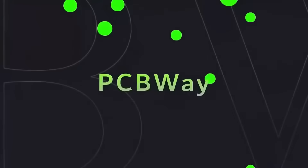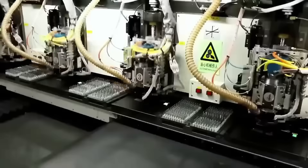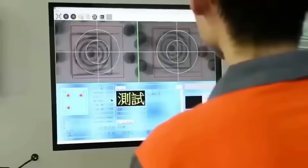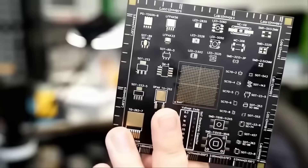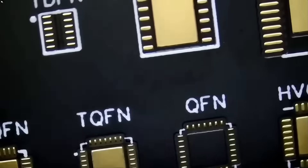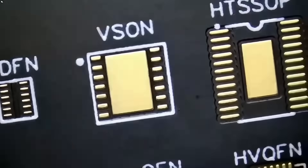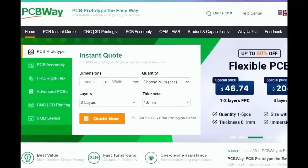Before we start the video, I want to give a shout out to our sponsor PCBWay. PCBWay is a China Shenzhen-based PCB manufacturer and printed circuit board assembler with more than a decade in PCB prototype and fabrication. They offer 3D printing, CNC machining, sheet metal fabrication, and more. One to two-layer boards start at $5 with 24-hour turnaround. Visit PCBWay.com or click the link below.